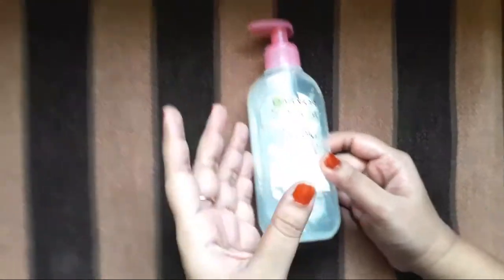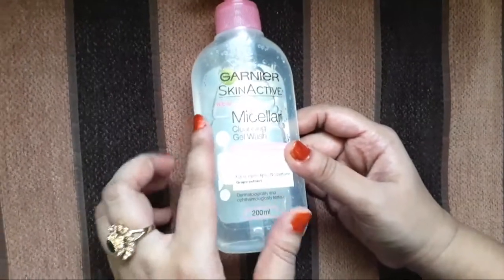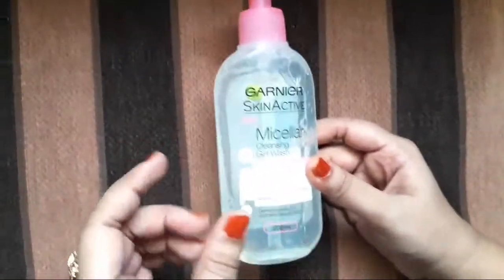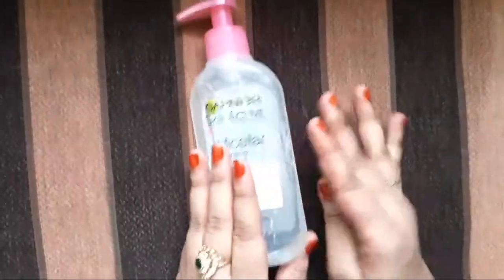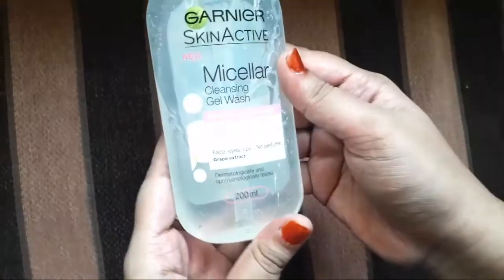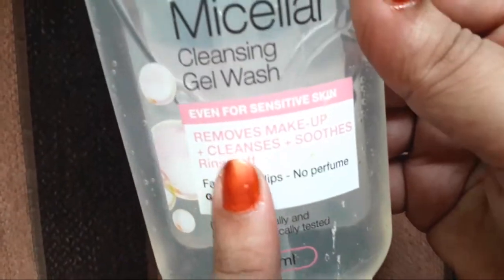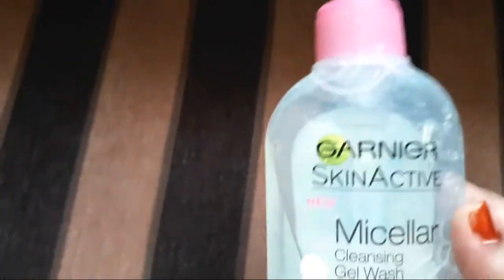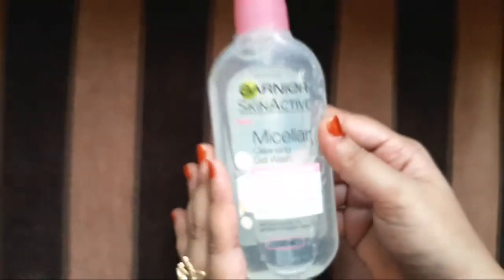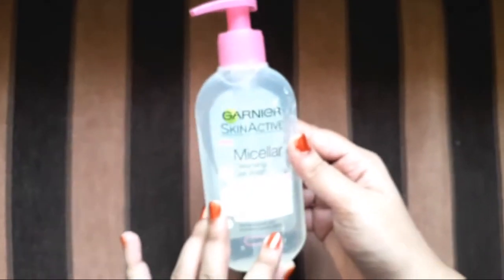The way you remove makeup from simple wipes — after using it as a face wash, your makeup comes off. It has no perfume and is basically dermatology and ophthalmology tested.